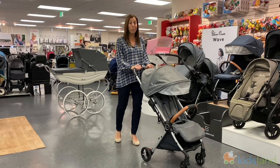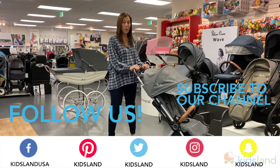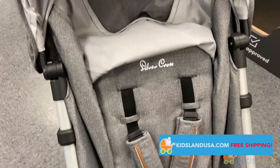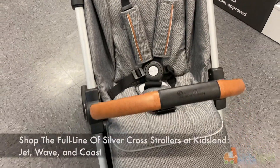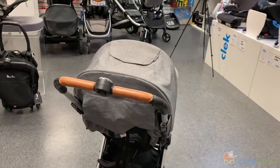Thanks everyone, hope you enjoyed getting a closer look at the Silver Cross Jet 2020. It is now available at kidslandusa.com with free shipping, or you can come anytime to the Kidsland store in Los Angeles and try it out for yourself. We hope you love it!